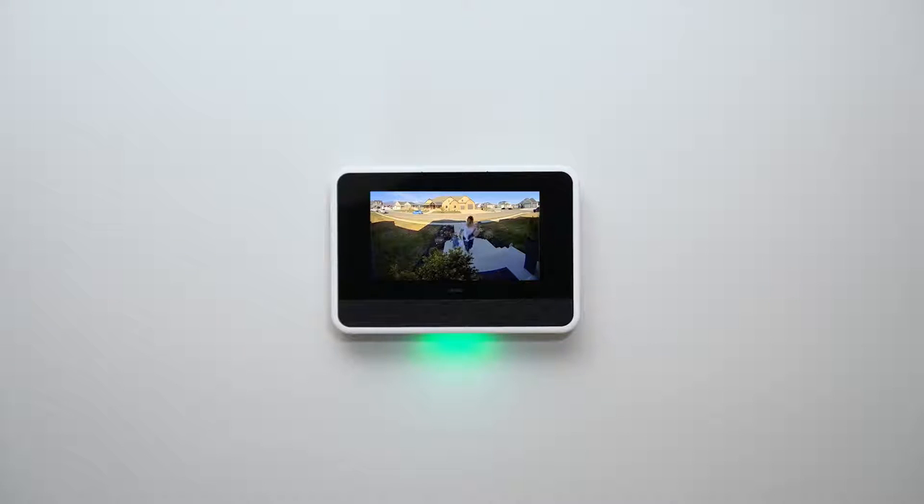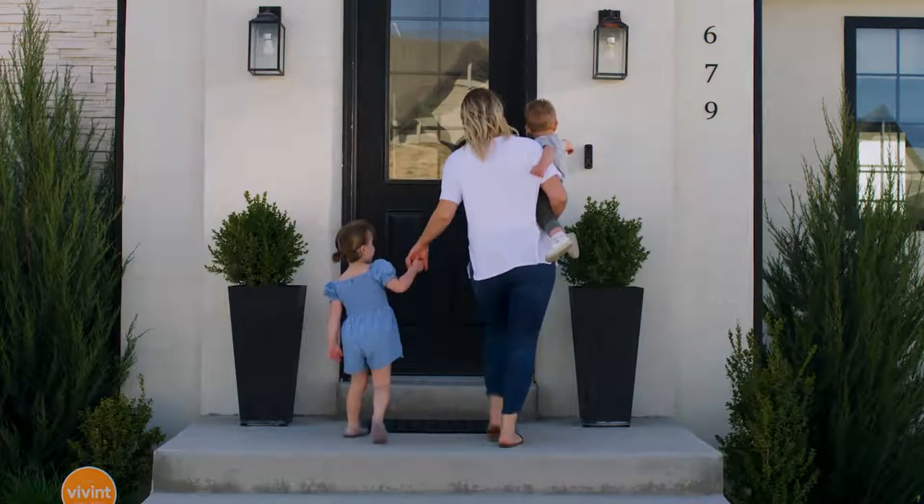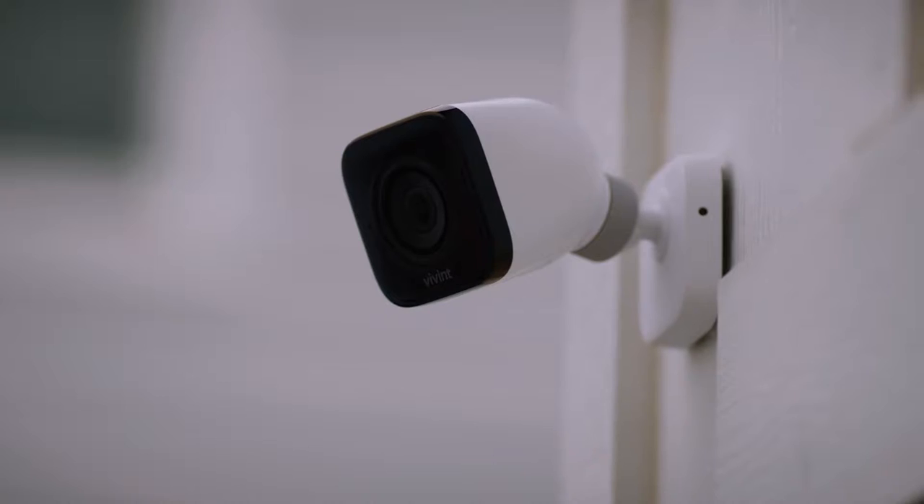Chimes play an important role in your Vivint smart home system. They let you know when someone's at your front door and if a window or door is opened. But did you know that you can have chimes play through Outdoor Camera Pro?